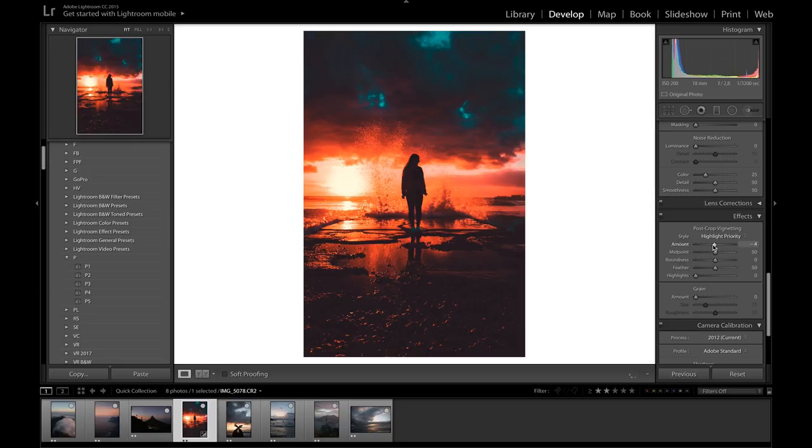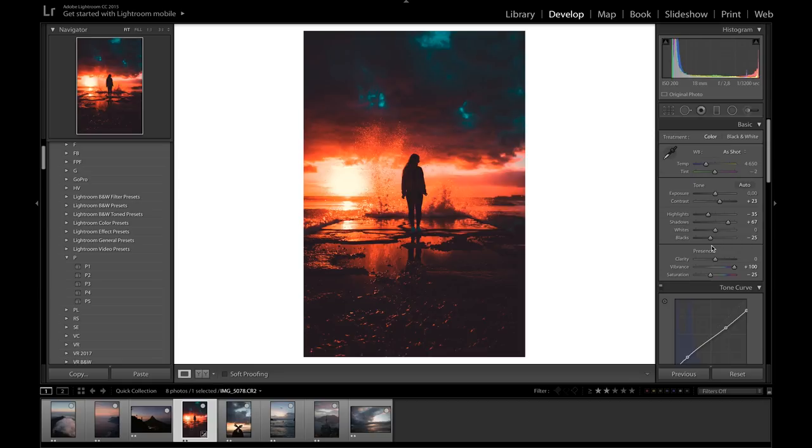On the effects tab, I'm going to bring the vignetting down just a little bit to give more focus to the middle of the picture — maybe around minus 7. Now that we've gone through all the settings, I think I just need to bring up the exposure a little bit. I'll hit the plus key on my keyboard to bring up the exposure. The picture is looking really good — we can see how the tones just start to pop out in the clouds and in the water reflecting on the floor.